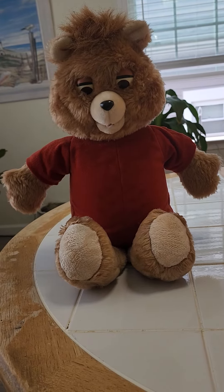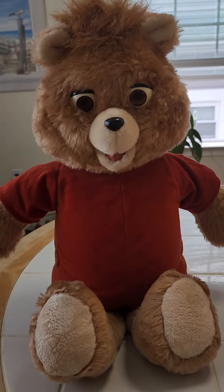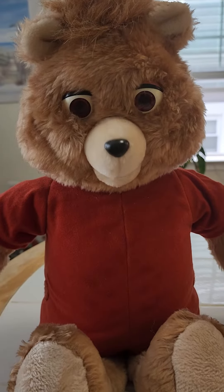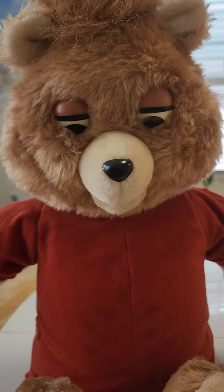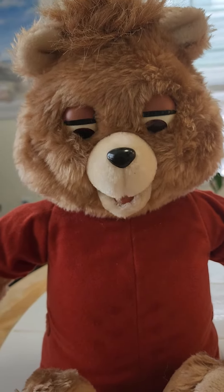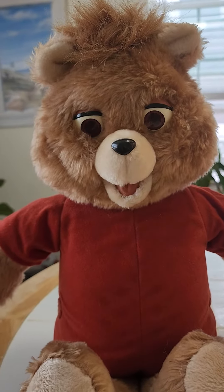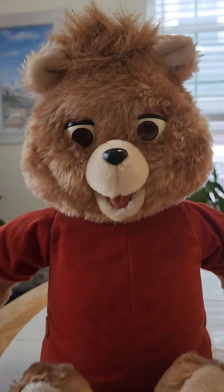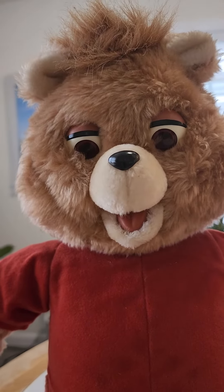Grubby nodded his head up and down to say yes. Now you're trying to figure out a way to talk with your friends. Yes, Leota. We figured out that Grubby could write down what he wants to say to us. And writing things down is a very good idea. But I'll have an even better way for Grubby to talk with you.